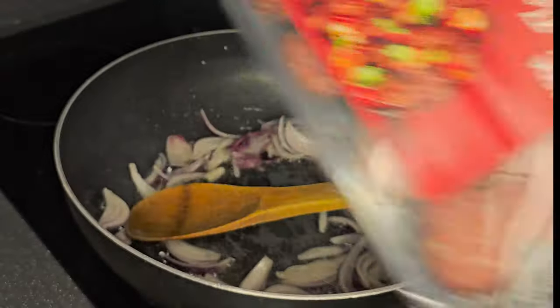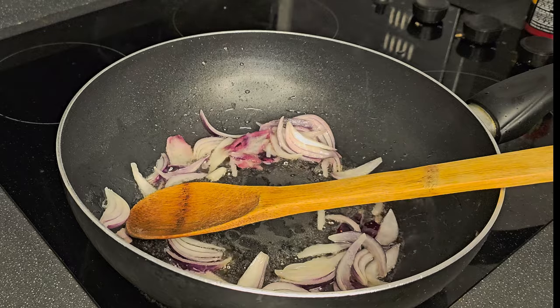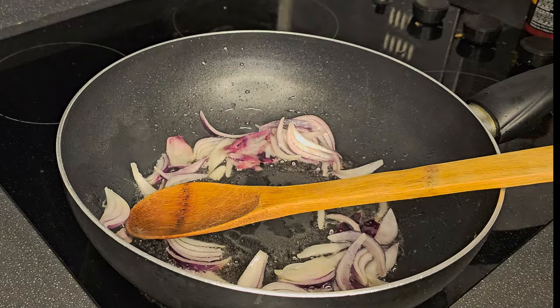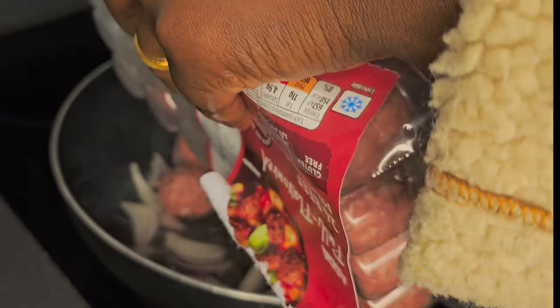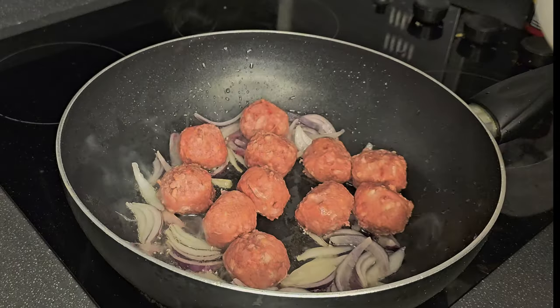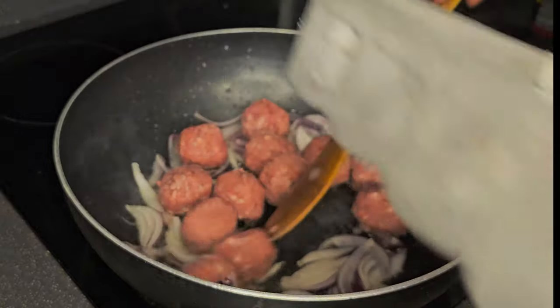I love meatballs — I always enjoy meatballs. I sometimes add meatballs to my stir fry pasta, to my sauce for white rice, for yam, spaghetti, or potatoes. So I always enjoy meatballs. Those are our meatballs going in.